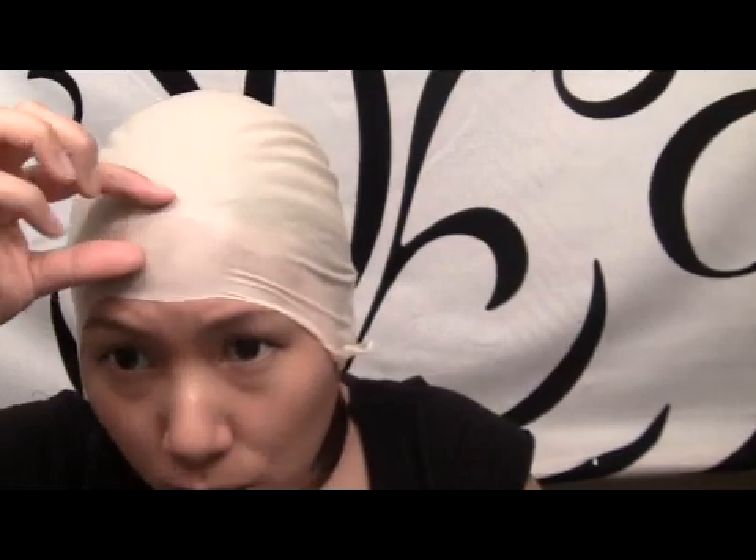The ball cap is on. Now you can see if you need to trim it or not — it depends on the size of your head. I notice that it comes kind of low on me. You really want it right in the middle of your forehead, and the way to do it is to mark it with a pencil where you need to trim it.